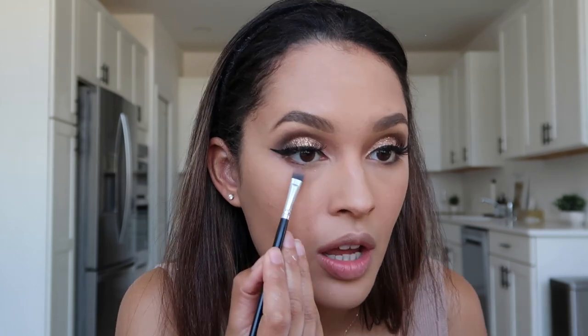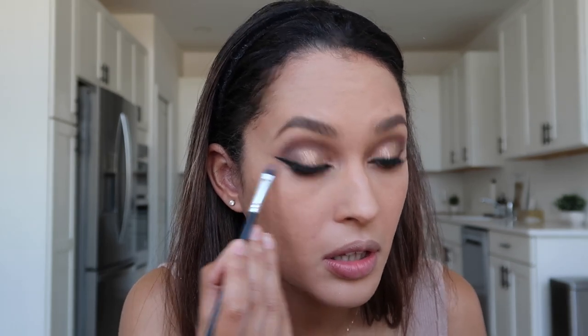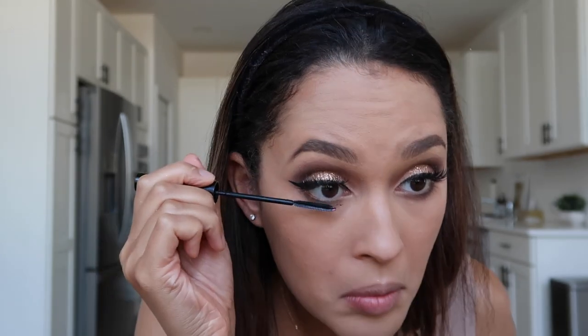Now that we're done baking I'm going to lightly blend in the powder with that foundation brush. I feel like this routine is kind of chaotic — I'm going all over the place, bear with me. I'm going to take Radar and a small flat shader brush and lightly go underneath the eye. Then I'm going to add mascara on the bottom and a little bit on top to blend in with the false lashes.